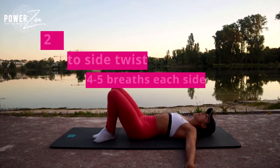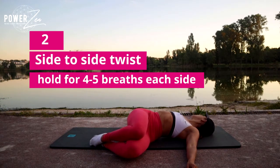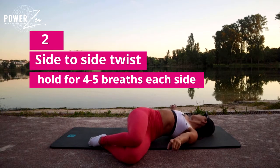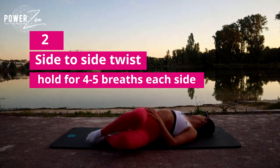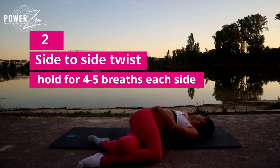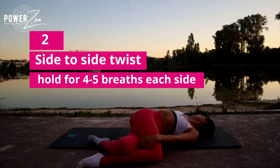Exhale to gently drop the knees and look to the opposite arm. If you feel you need more of a stretch, imagine that the kneecap is being pulled towards the camera, really lengthening through the side of the waist up to the armpit. Or if you need more, you can cross that leg and pull that knee down towards the floor. Hold here for four deep breaths, breathing into the side of the waist.